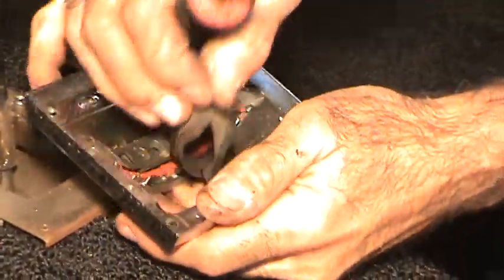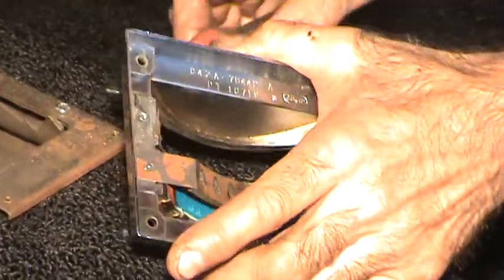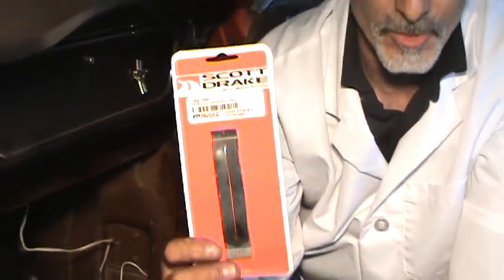It's real quick — just pop that rivet off of there, then pop this side off. Take the brand new one made by a company called Scott Drake.